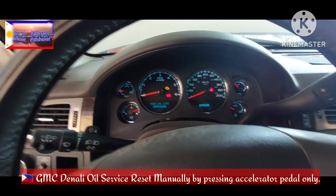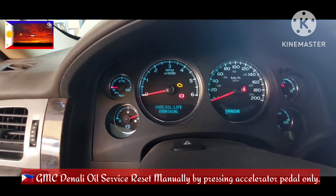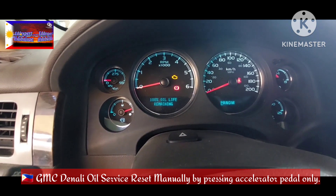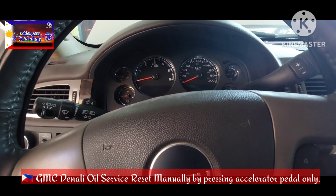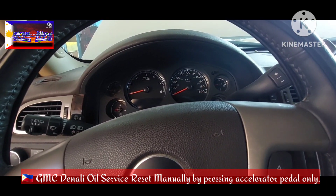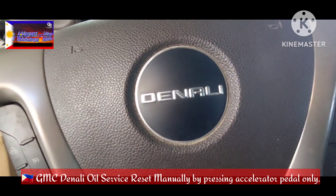Very easy. This is GMC Denali — how to reset the oil service. Thank you. Bye bye. This is Add the Expert.